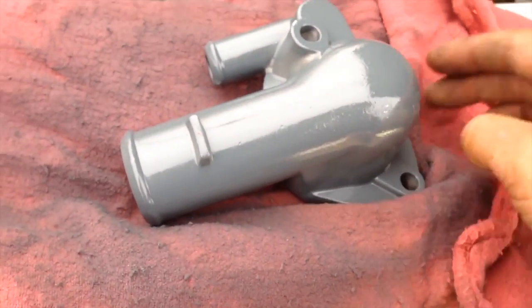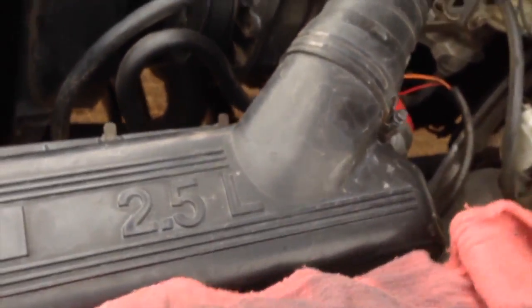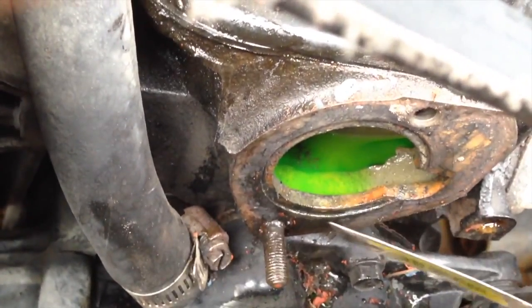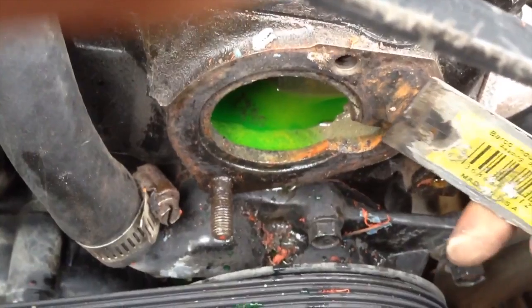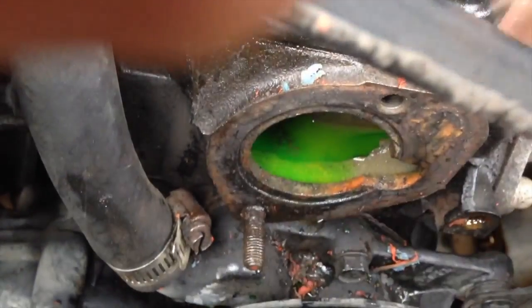It doesn't really matter if you paint it or not — I just like to keep things nice. All we gotta do is put everything back the way it was. Don't forget to use a scraper to remove the old gasket material. Sorry I decided to start recording afterwards, but I just gotta make sure all the dirt comes out.